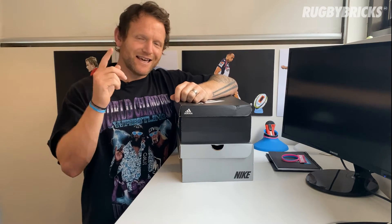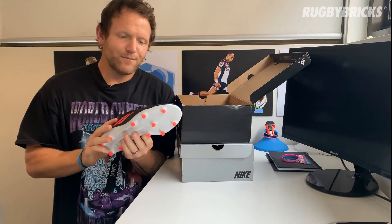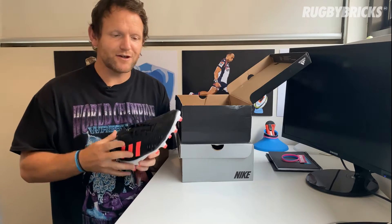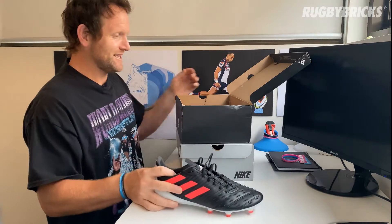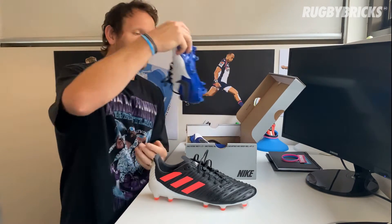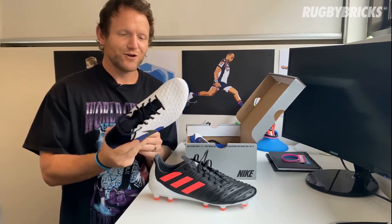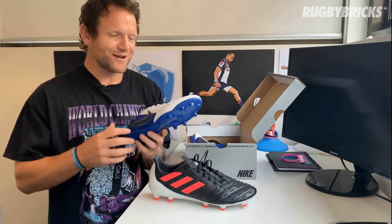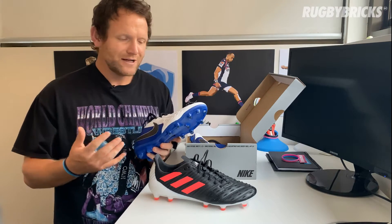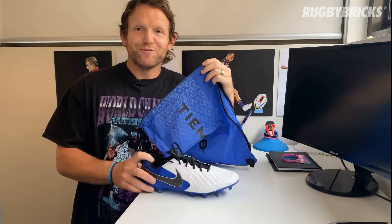We're going to have a look at two pairs of rugby boots today. The first pair is the Adidas Predator — a boot I wore growing up, so I'm really excited to see how the brand new one feels on the foot. The second pair is the Nike Tempo, another amazing pair of rugby boots. I love the look of it and I haven't had much experience with Nike, so I'm really excited to try it out.